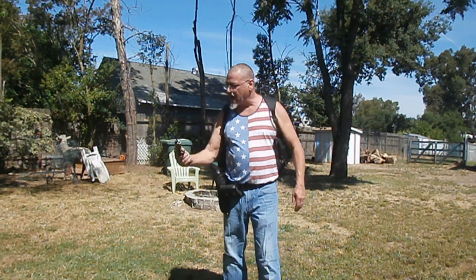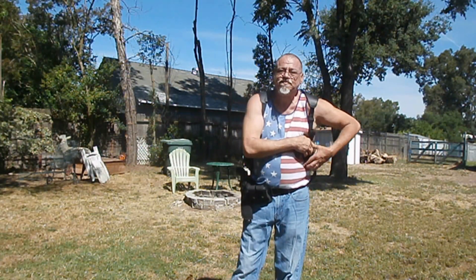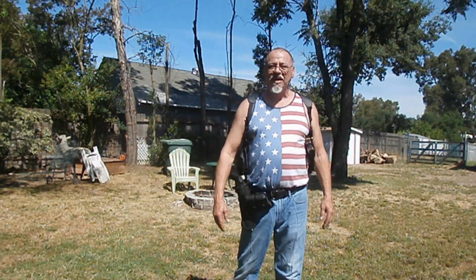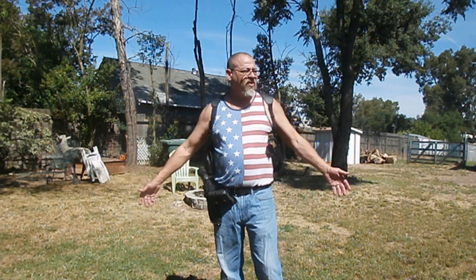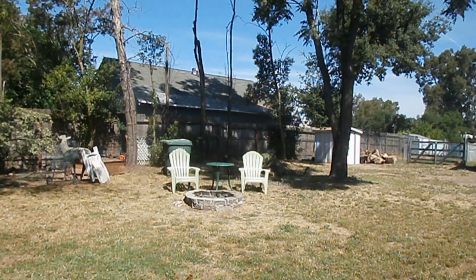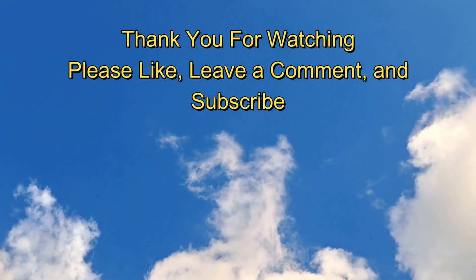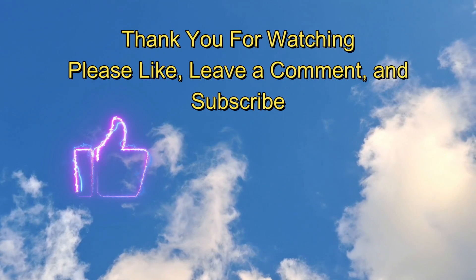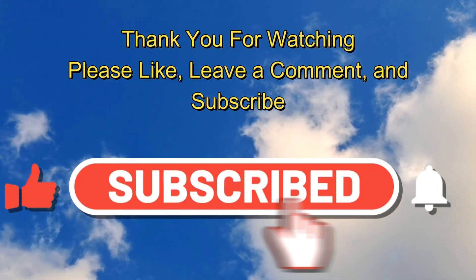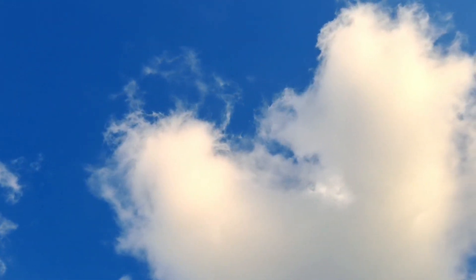Hey, this was fun, guys. It's been a minute since I've been able to get out and do any kind of shooting. But thank you for watching, stopping by and enjoying this with me, having a little bit of airgun fun. This is your boy Brian, wishing you the best, a great day, saying God bless you. Y'all know the rest. We'll see you next time.